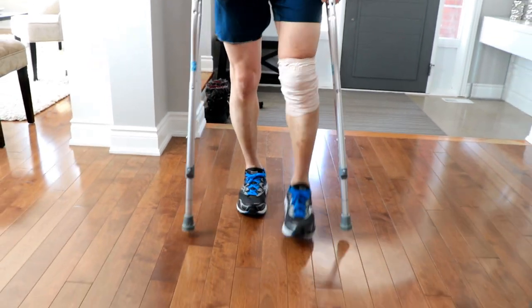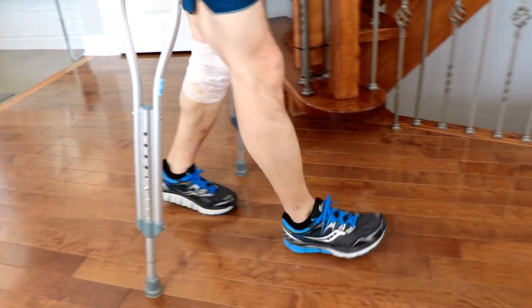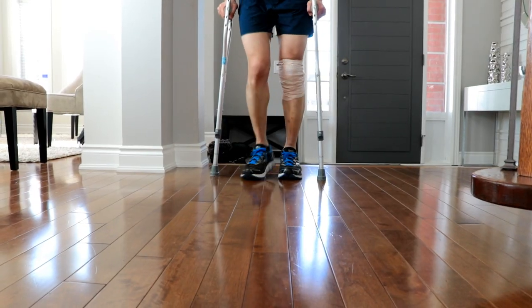All three points of contact move forward — both crutches and the injured leg. Then the strong side steps through. This cycle repeats itself.